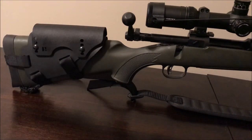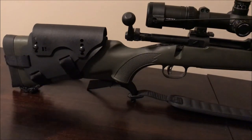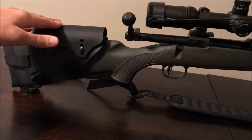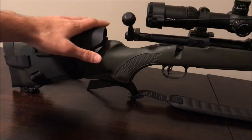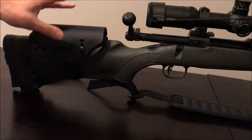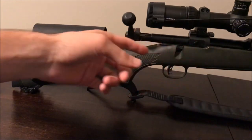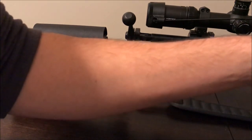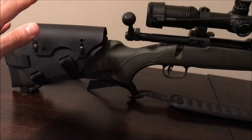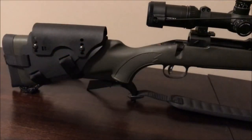Everyone's head is different. Maybe you're out with a buddy — this is easy to adjust for different shooters. It weighs nothing so you can carry it easily. You can use it as a stepping stone to figure out what cheek weld height you like before committing to an actual stock or chassis system. Also, with traditional stocks that have higher fixed cheek welds, how do you properly clean your rifle? You need to run a cleaning rod all the way through from the bolt end.